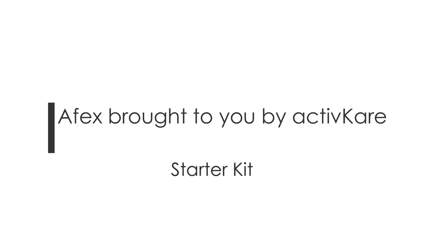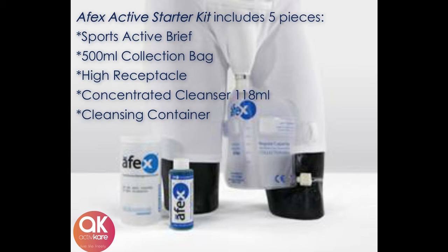Apex for Men's Urinary Incontinence by ActiveCare. The Apex Active Starter Kit is 100% made in the USA and comes equipped with an Active Style White Cotton Brief, 500ml Vinyl Collection Bag, High Style Penile Receptacle, and 118ml Concentrated Cleanser and Cleansing Container.